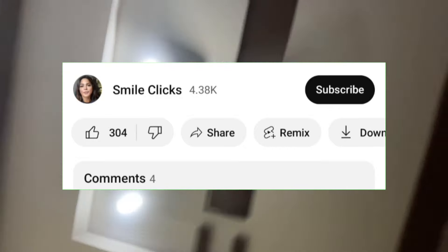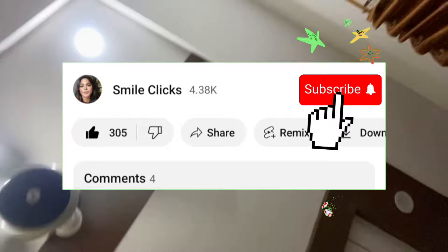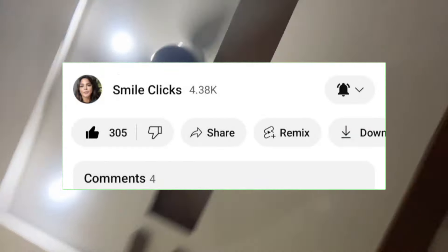Before watching this amazing video, like my video and subscribe to my channel and press the bell icon. Thank you so much!